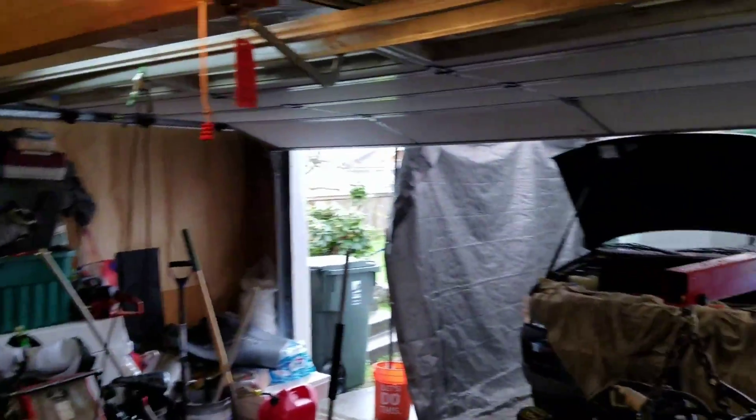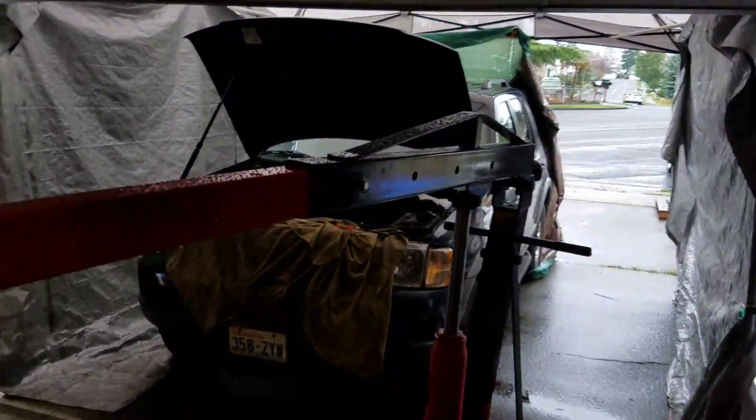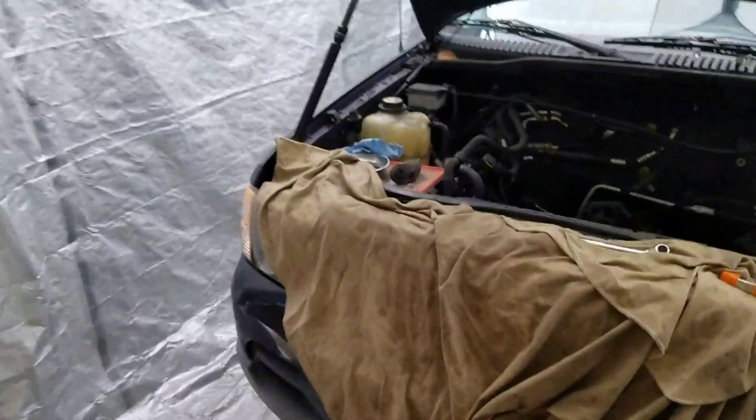Steve's Auto Care here. I want to talk about the radiator on a Ford Explorer. This is an '02 Ford Explorer and I want to talk about this radiator.